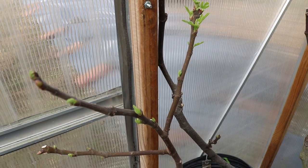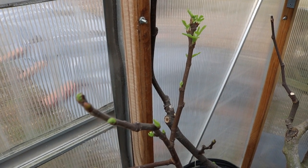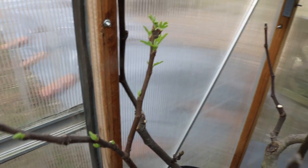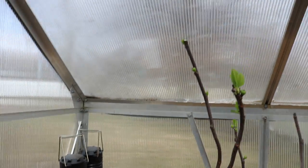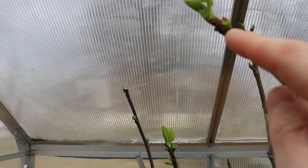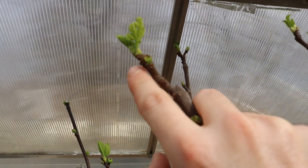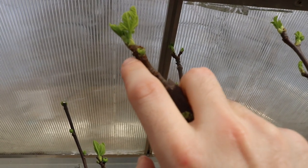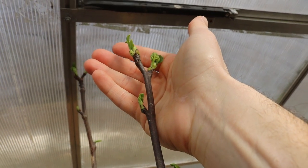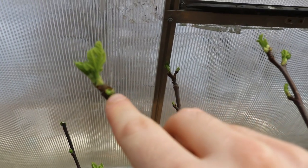This is Ross, and in today's video we are doing a process called thinning that we do every single year on the fig trees. We recently did a video on taking off brebas, all in an effort to get as much energy into these limbs as possible. The brebas form on last year's growth, while the main crop forms on the new growth.